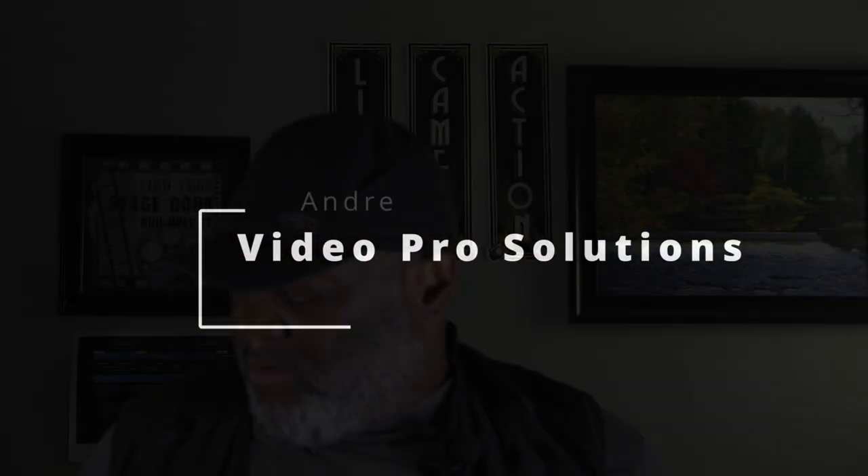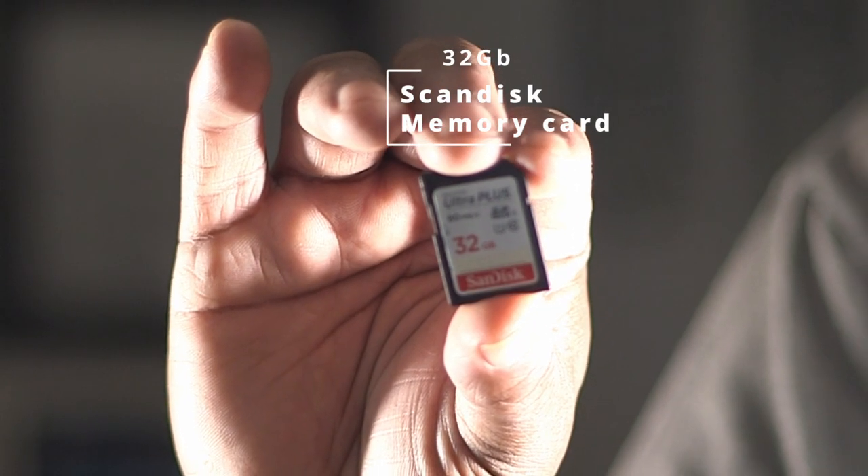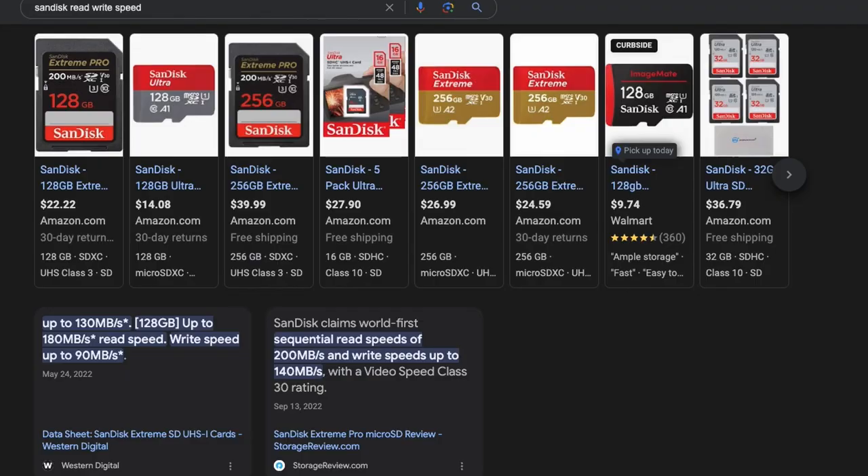When it comes down to video, you're going to need some type of memory card. This is a 32GB SanDisk. The thing about memory cards though, I would double check with your manufacturer to find out which cards they recommend and purchase those. Because when it comes down to recording video nowadays, we're recording in 4K, 8K, 6K, 10K, whatever have you. That card has to have a fast enough read and write speed in order for you to actually capture all those moments.